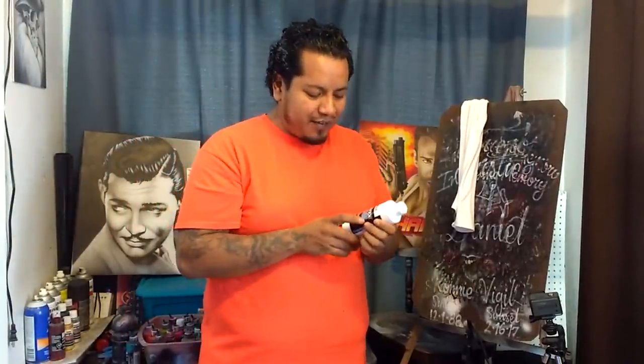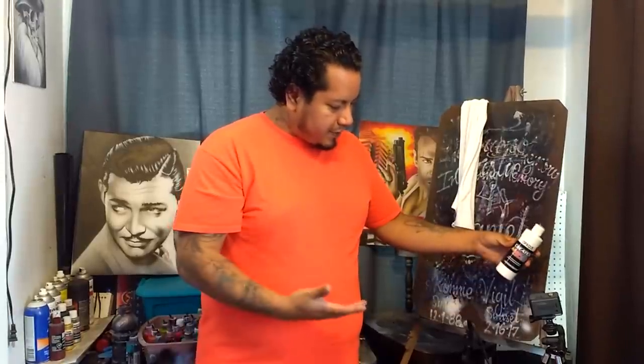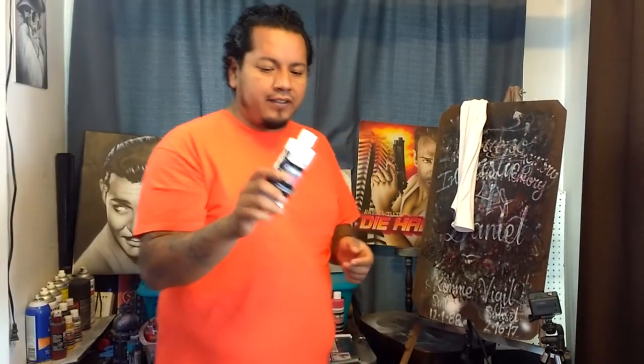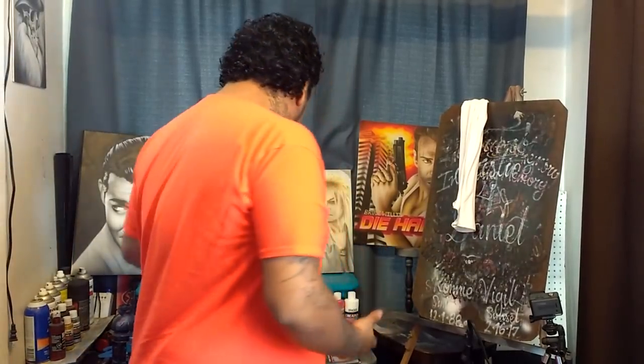You're going to need paint. A lot of people keep asking what kind of paint I use — even though I say it in almost every video — I use Createx airbrush paint. A lot of people ask if I use it reduced or straight out of the bottle. Usually for t-shirts like this I use it straight out of the bottle. I don't like reducing it in any way, mainly so it doesn't fade after we're done.